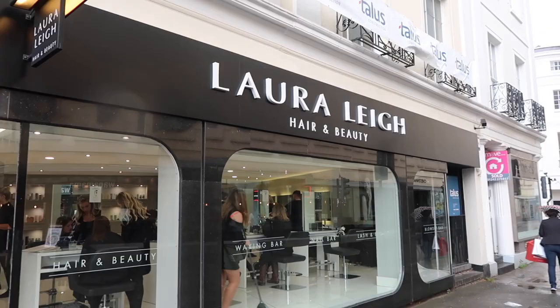I just want to say a quick thank you to Laura from Laura Lee, who did my hair on this day. I'll leave a link to their salon in the description box below.